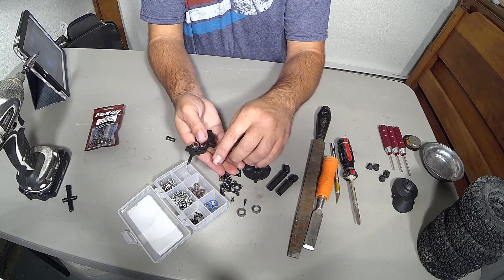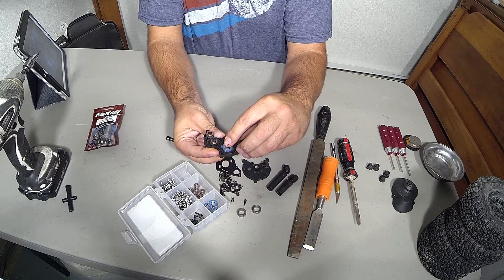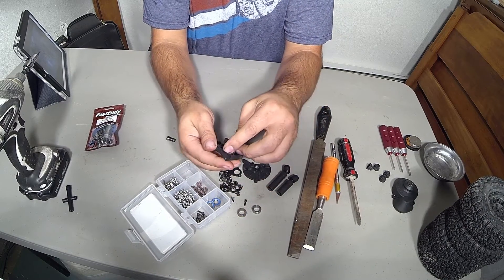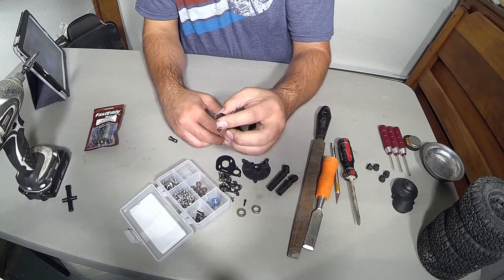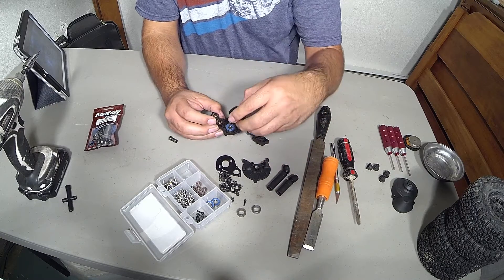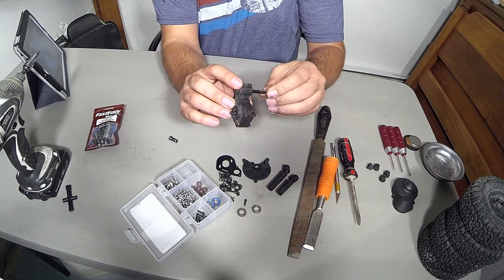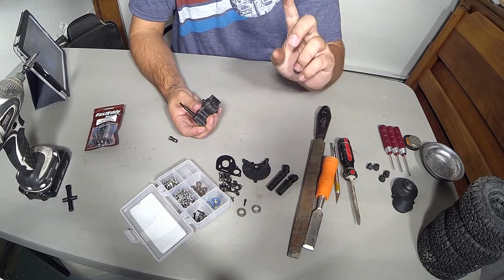Take your time. Put the bearing in, apply a little pressure, back and forth, all the way around. Perfect — that's seated. Now this component doesn't matter which direction it goes; it's the same on both sides for the most part. There are screws on one side and not the other, but it doesn't matter which way it goes. Stick that in there, put everything back together, and all of a sudden we have a transmission that spins freely. Now just put the screws together, assemble everything, and you're good to go.